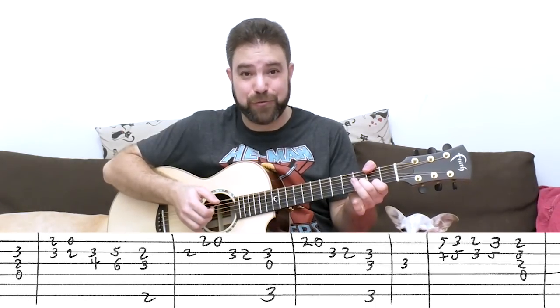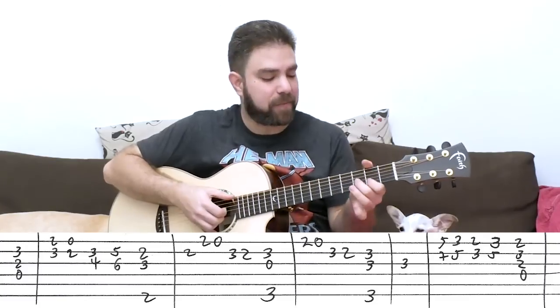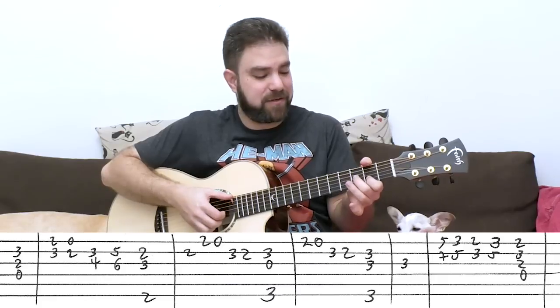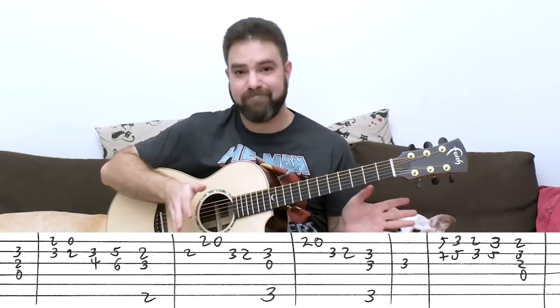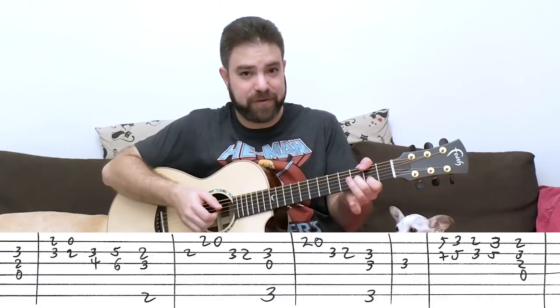Put your thumb on the 6th string on 2 — this is now F sharp. You're gonna need the open E string, so this is a good position to pull off from rather than letting go of the whole chord just to open the E string. That's why I prefer to use the thumb here.